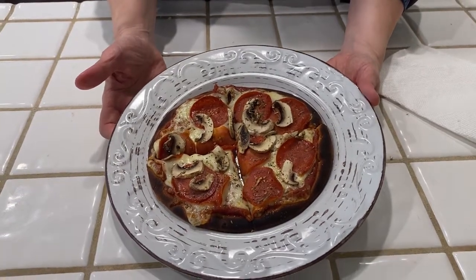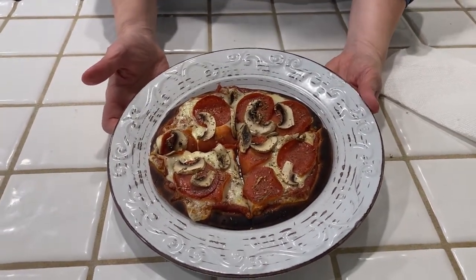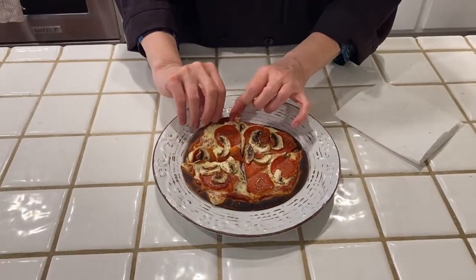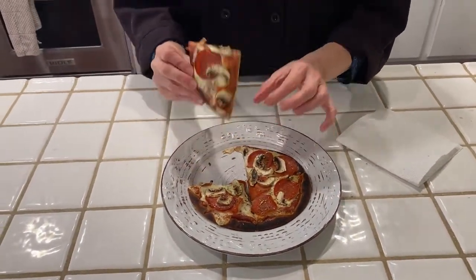Look what I have there — a beautiful pizza. This pizza I put together in maybe 10 minutes start to finish, including baking. It was so fast. This is so good, as you'll see, when you're just craving pizza but you don't have a lot of time.